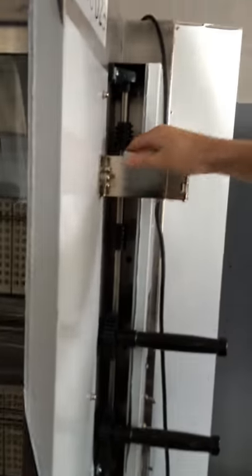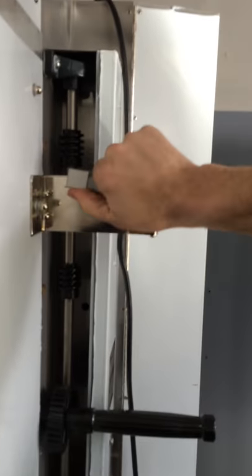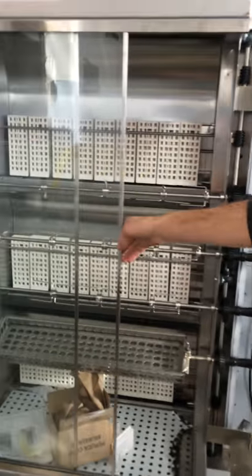Opening this door, you're going to see two latches. You just flip them up — one on top, one on the bottom — and the side opens up. Open this door, you just slide it over to the left. You take your spit, lift it up, pull it out, or you're putting it back in.